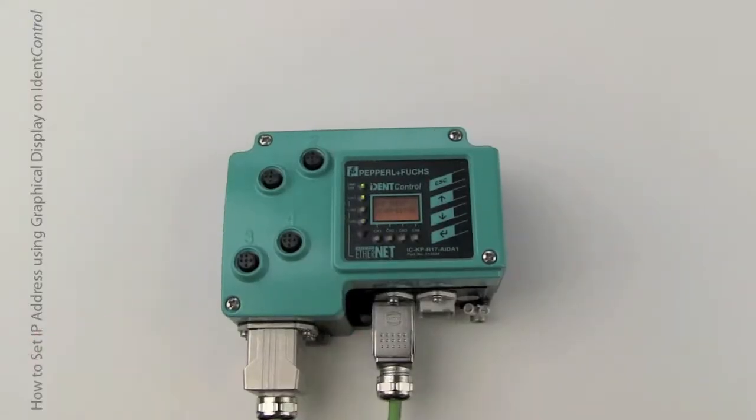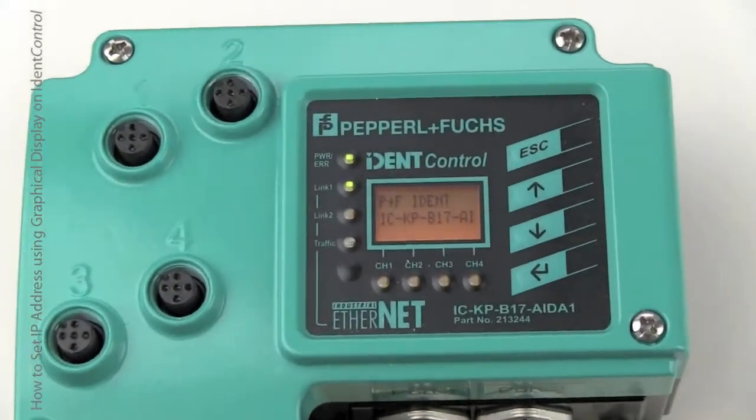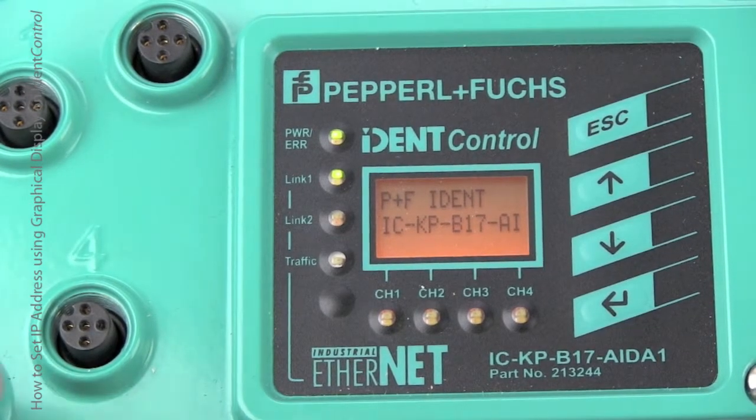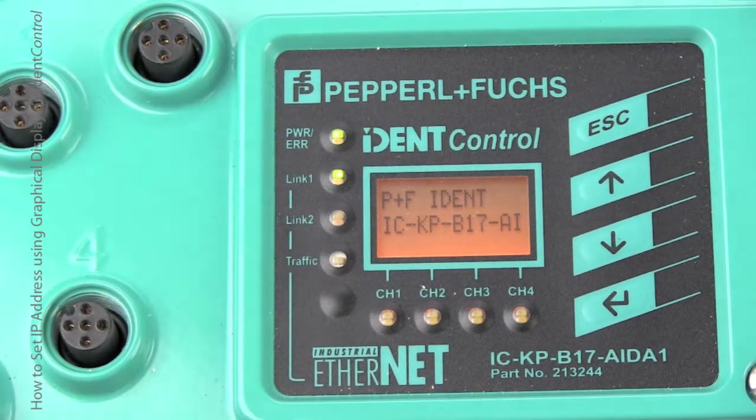When connecting an RFID controller to Ethernet, make sure both the power and Ethernet cables are plugged in tight. Next, check the LEDs. There's one link LED for each Ethernet connection — make sure it's on. Also make sure the power is green and the graphical display is lit.